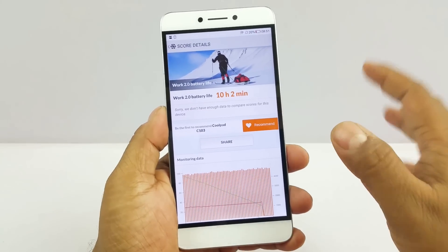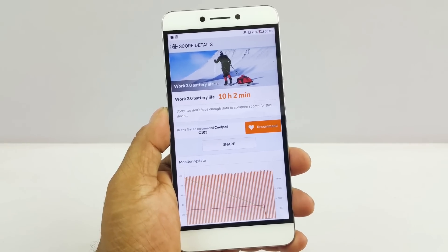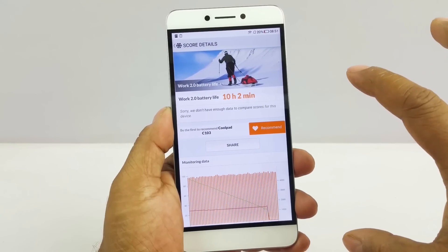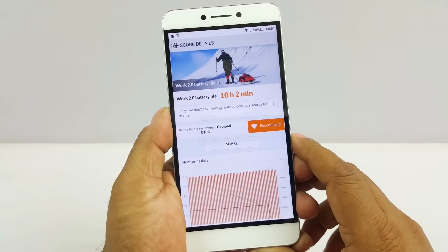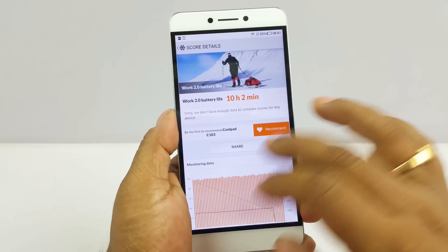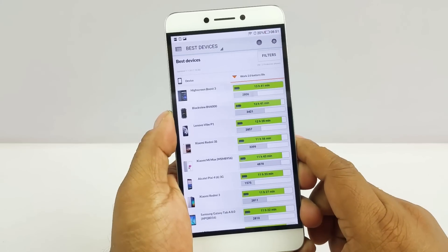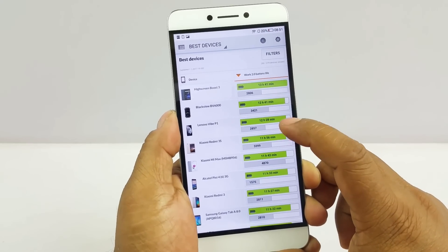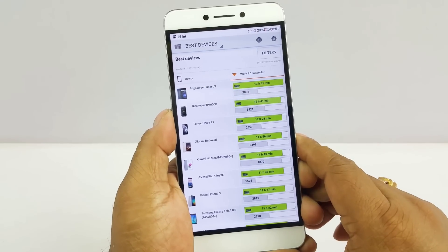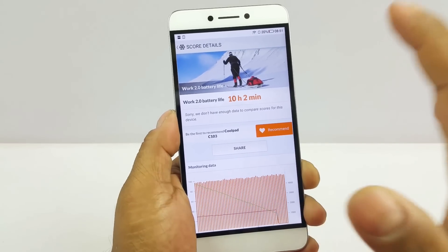We tested battery life with PCMark and it gives just over 10 hours, powered by the 4000mAh battery. This is actually screen-on time, which is amazing — 10 hours of screen-on time could take you through the whole day and then some. The top devices achieve around 13 hours, so this phone is about 3 hours behind the best, but 10 hours screen-on time still means this device will comfortably last more than one day.